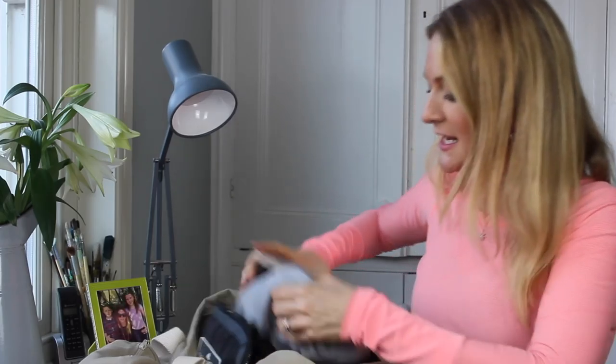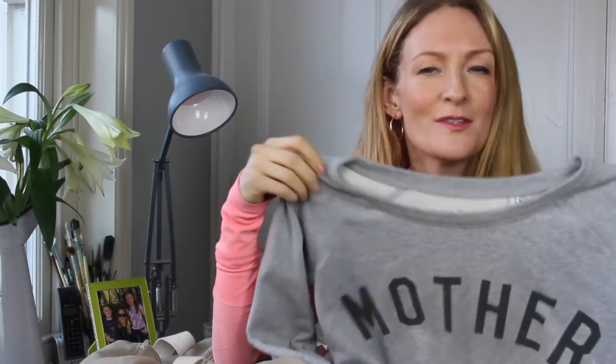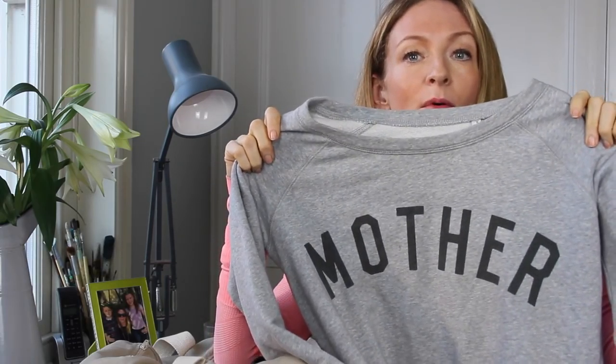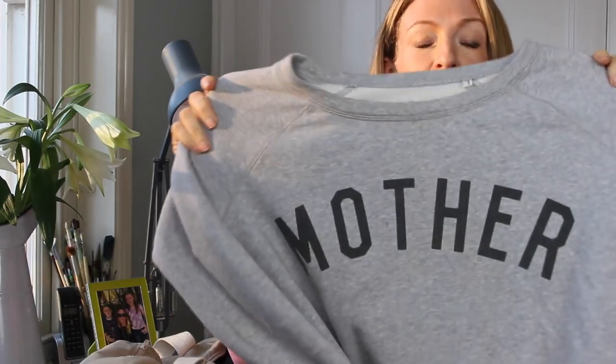One other thing — love these jumpers. This is a sweatshirt that says 'Mother' on it, because I am a mother, but also they've been created by a journalist who is making them to help mothers and women in war zones. It's an amazing charity. You can get t-shirts and now get them in different colors.